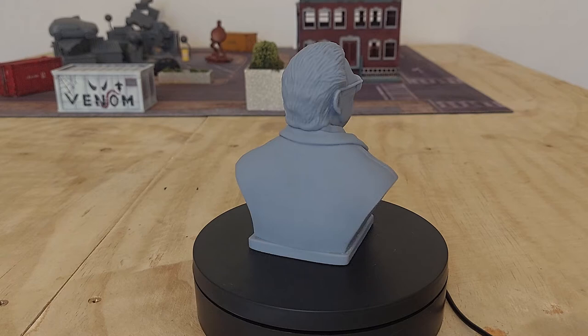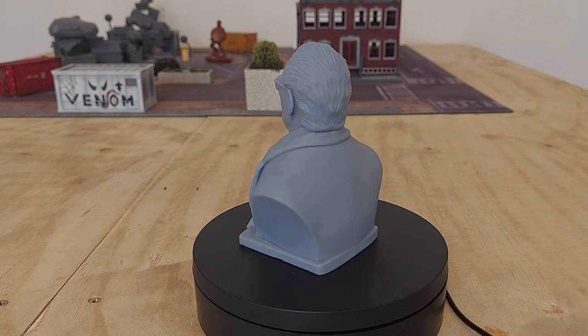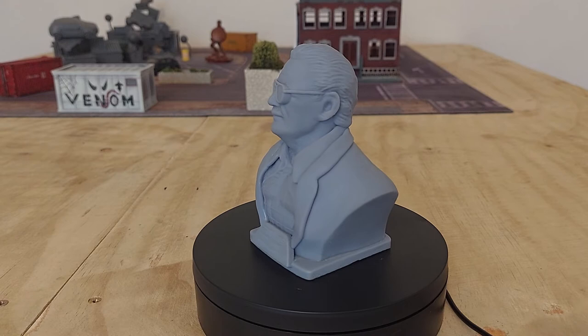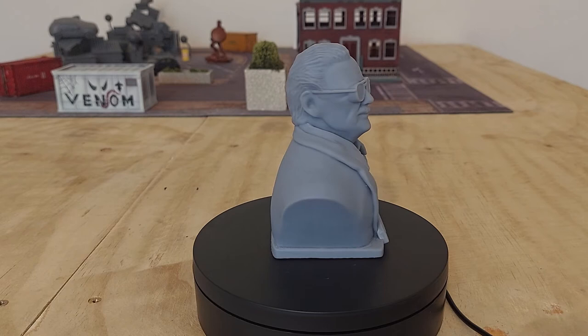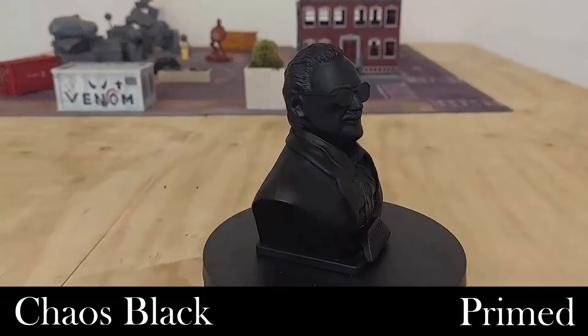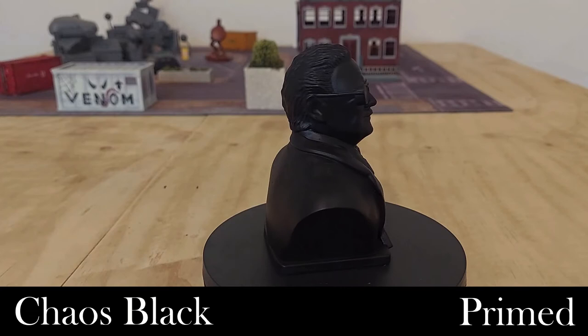The model has no paint on it at all right now. It has been washed after printing, which is apparently very important — so if you print this file yourself, give it a good wash and make sure there's no residue left on the miniature. Now the first thing we need to do is base the model, and for that I'm using Games Workshop Chaos Black primer in a rattle can to base coat the whole miniature.